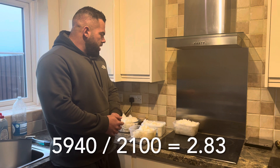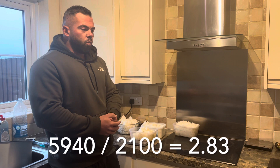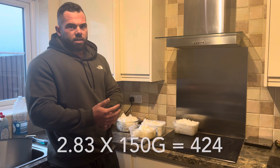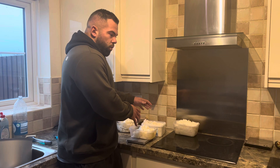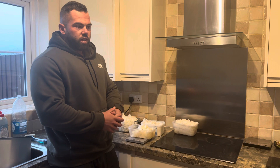For the rice, I weighed it all out and it came to about 5940 grams cooked. I divided that by 2100, which was the raw weight we originally put in, and it worked out as 2.80 per gram. So depending on what serving I want - some meals 150 grams, some 100 grams raw - if I have a 150 gram meal I multiply 2.80 by 150 and that gives me the amount to weigh out cooked. So now my rice is bulk cooked, meat is bulk cooked from yesterday, everything's in the fridge - meat and rice sorted for the next few days. It takes a minute to weigh it out and it's already ready to go.